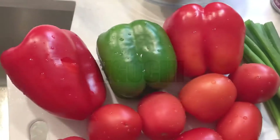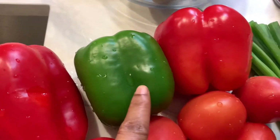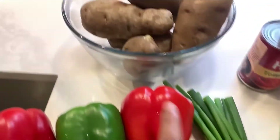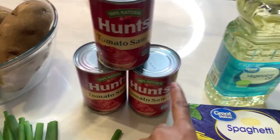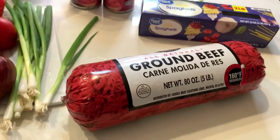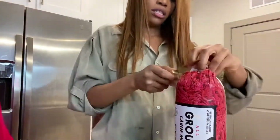We're going to be using red bell pepper, green bell pepper, tomatoes, habanero pepper, onions, onion leaves, some boiled potatoes. I'm also going to be using Hunt's tomato sauce and vegetable oil, spaghetti, and ground beef. That is all you need to create this dish.